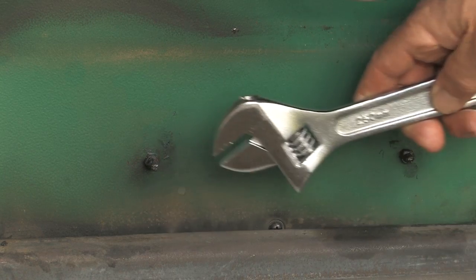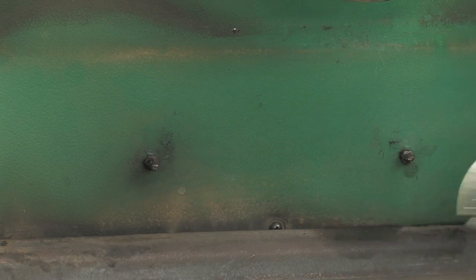Please remember when you have turned the screw back three full revolutions to tighten back up the locking nut to hold the screw in position.